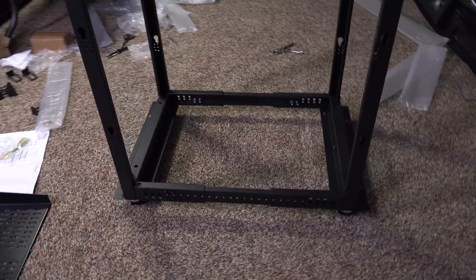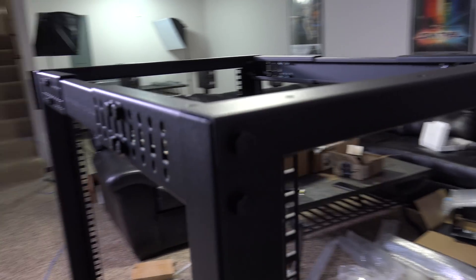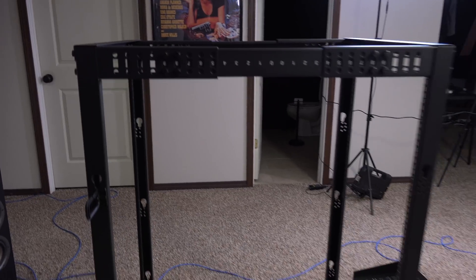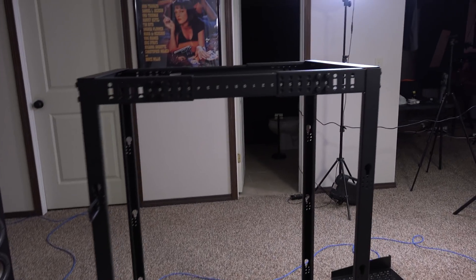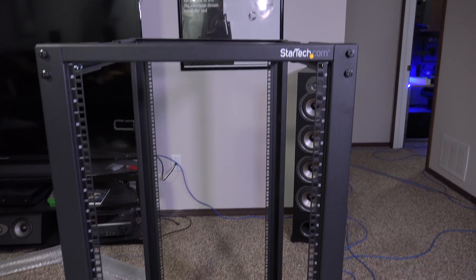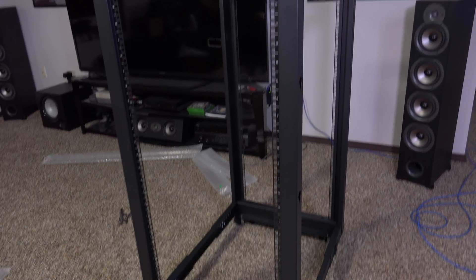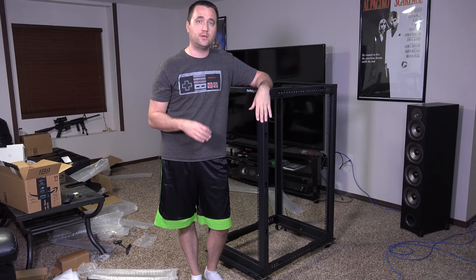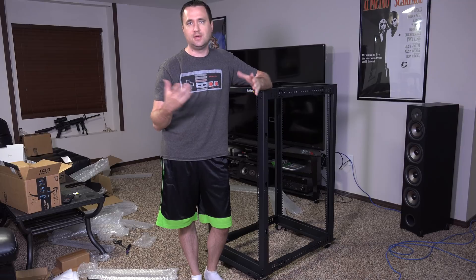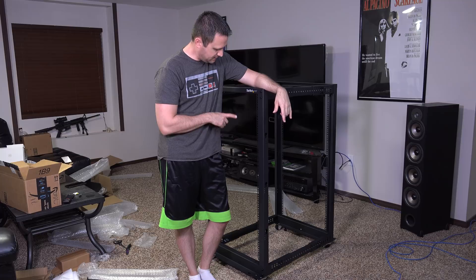I'm probably going to take this off and flip it to get the numbers correct so they're not upside down, but that's more just a minor OCD thing — it's not changing the way it functions at all. This is part one. Part two is going to be me switching everything from the old rack and putting it in the new one, so stay tuned for that. I'm definitely not going to tackle that tonight because that is its own endeavor that's going to take a while.